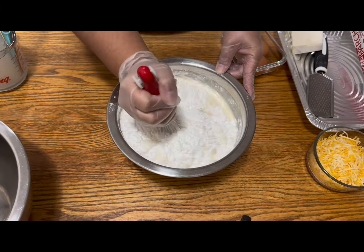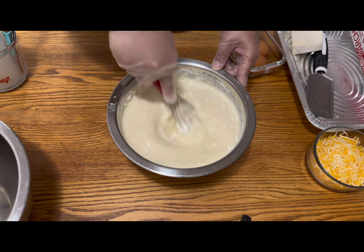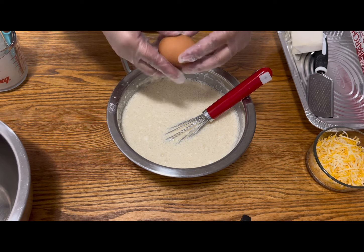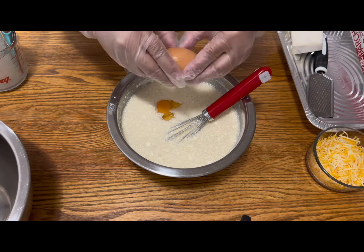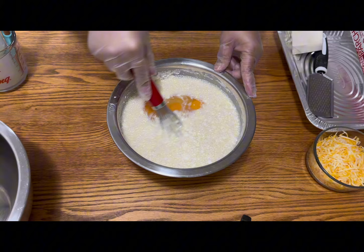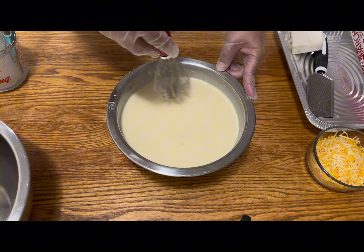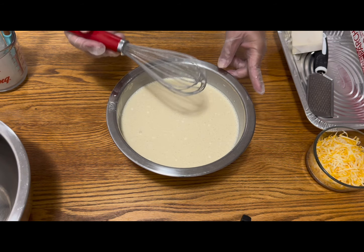After that you just have to mix, keep mixing until it is well combined. After that you just put three eggs as well — any kind of egg. I used large eggs, so I put three of those. Mix them together again, and keep on mixing until it's well combined.